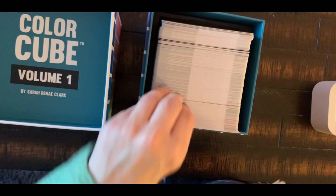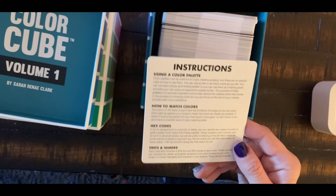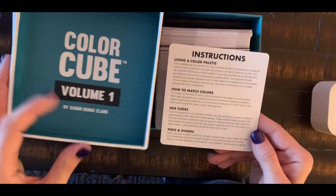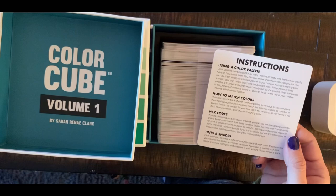Volume One comes with an instruction card in the front. I'm not going to read the whole card, but basically it tells you how to use your color palette. You can add to these palettes, you can expand, there's no rule — you can use as many colors as you want or as little as you want. She created this for people who have inspirational block with colors or just need some extra inspiration.